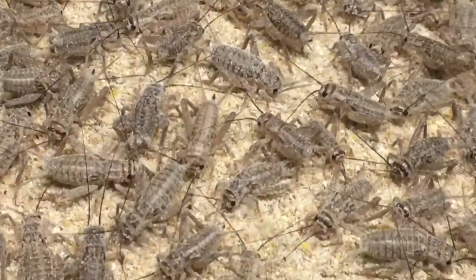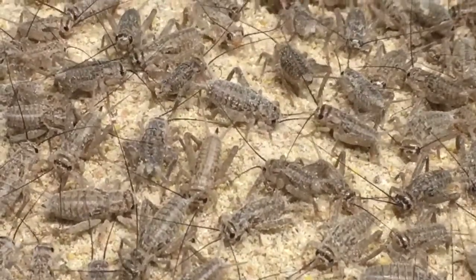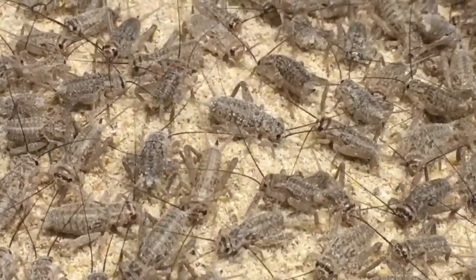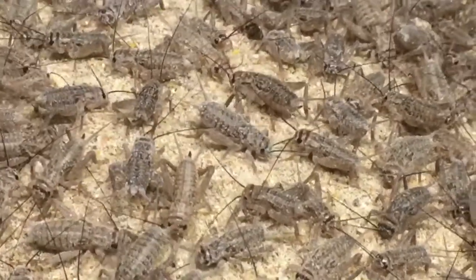For the first time, you can start to tell the males from the females as the female ovipositors begin to form. Those little black stubs that are coming out of their rear end are ovipositors.